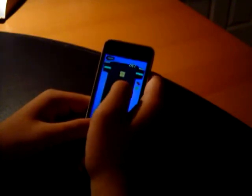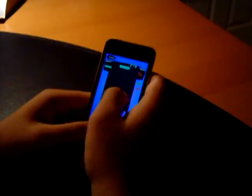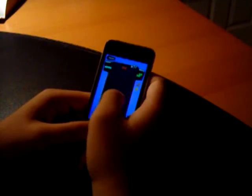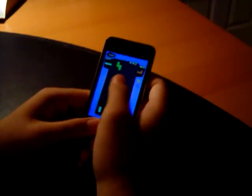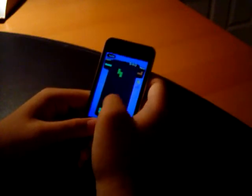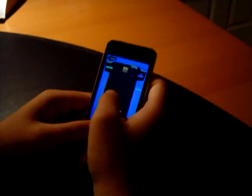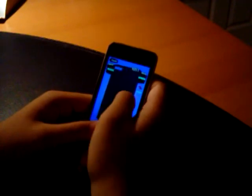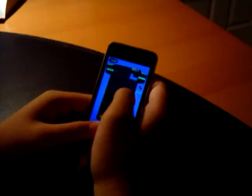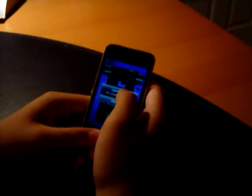We'll drop that piece there. There we go, and we've got your points. As you can see, there's a goal for how many lines you need to break before your level increases, and as the levels increase the game gets faster and harder. I usually play without the ghost, because with the ghost it's pretty easy to play — you can see exactly where the pieces drop. But it's also a nice feature to have.